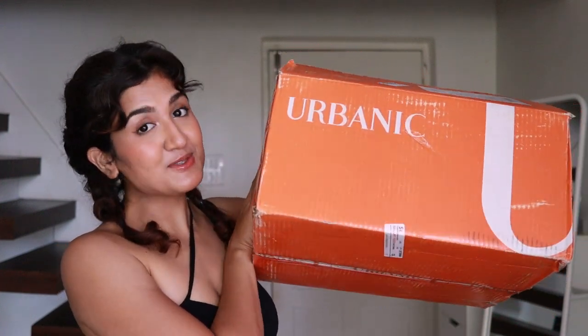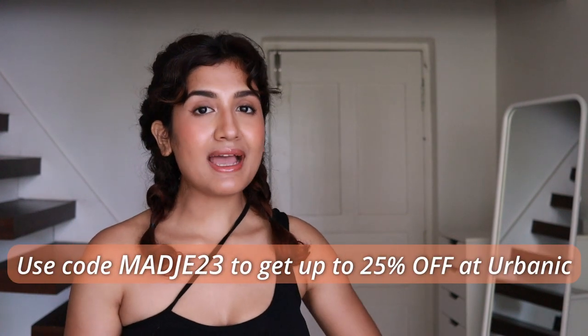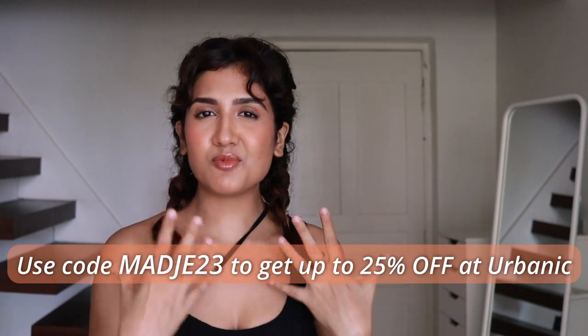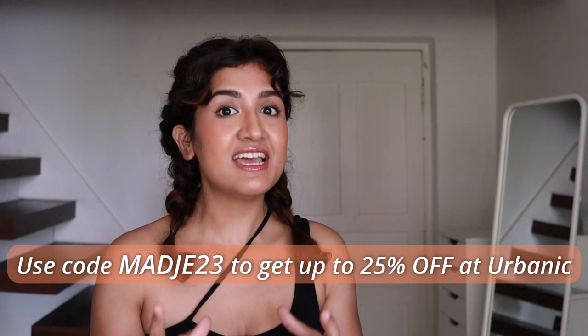You guys loved my Urbanic haul and so did I — I enjoy making them so much. In this video it's mainly going to be gym wear. I get a lot of questions about my gym wear, and most of the leggings and sports bras I have are from Urbanic. They have really good quality gym wear, so I thought of doing a gym wear haul. There are no dresses, there are two jeans and two normal tops, but other than that it's just gym wear.